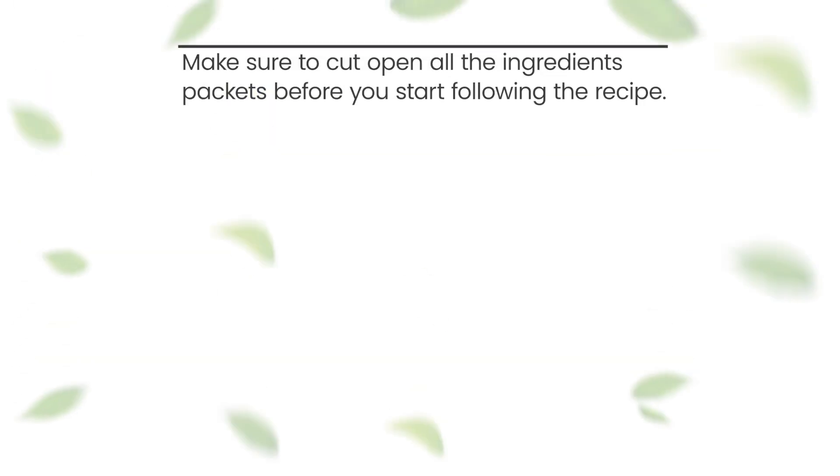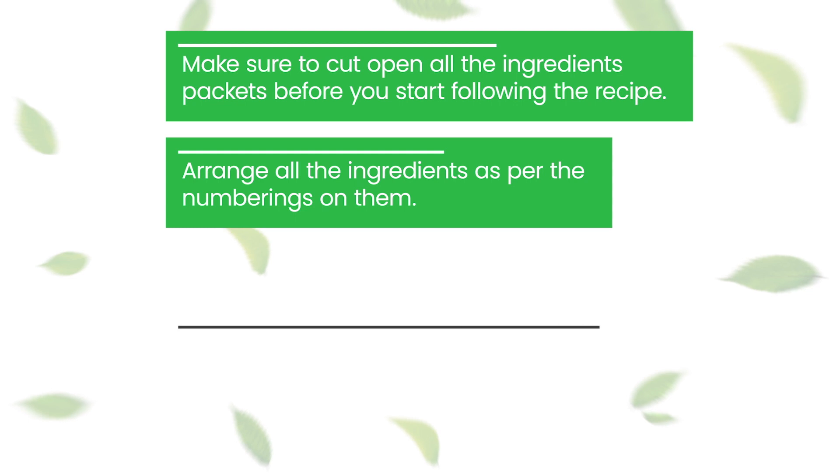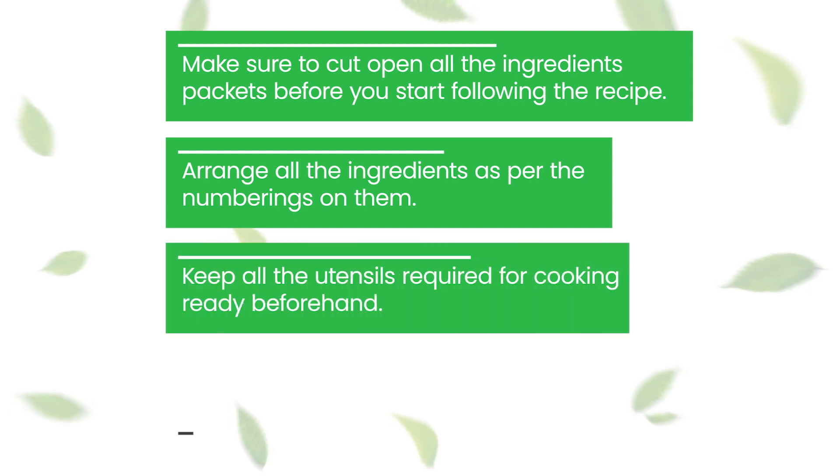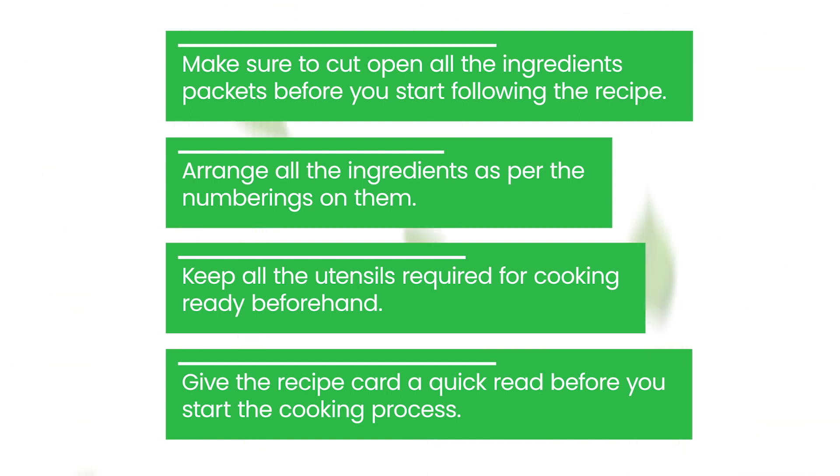Before you start cooking, keep these points in mind. Make sure to cut open all the ingredients packets before you start following the recipe. Arrange all the ingredients as per the numberings on them. Keep all the utensils required for cooking ready beforehand. Give the recipe card a quick read before you start the cooking process.